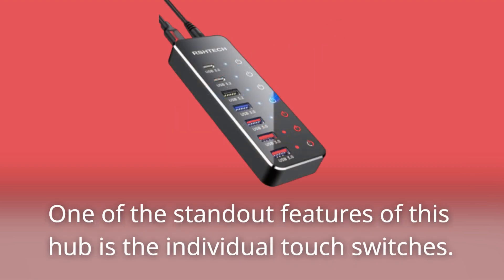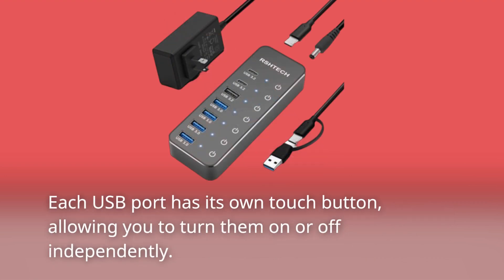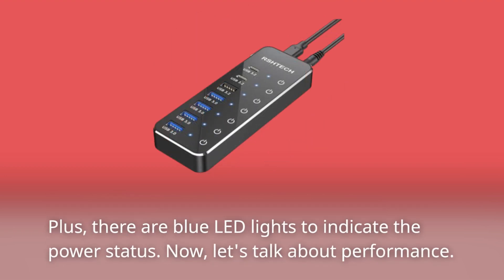One of the standout features of this hub is the individual touch switches. Each USB port has its own touch button, allowing you to turn them on or off independently. Plus, there are blue LED lights to indicate the power status.